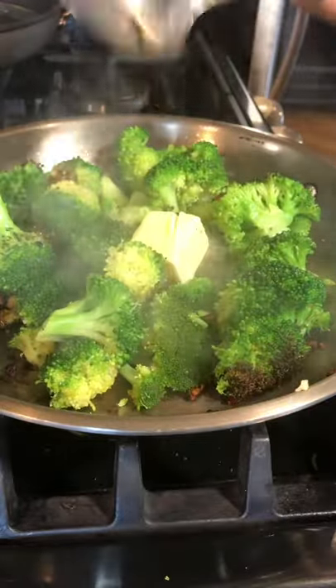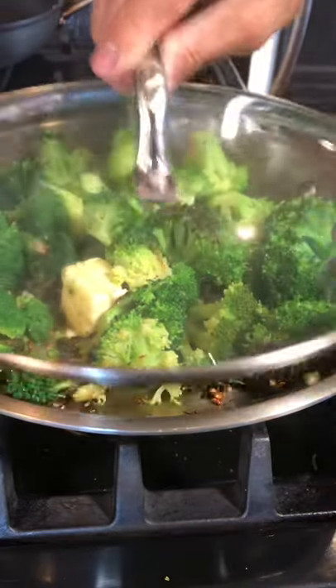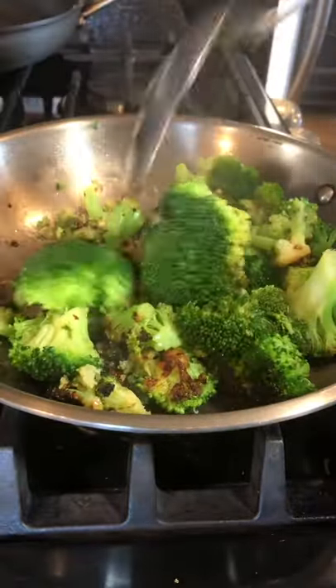Turn off the heat and cover, allowing the butter to melt. It should be done after about a minute.